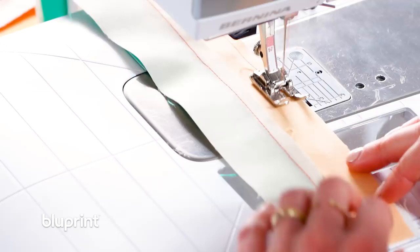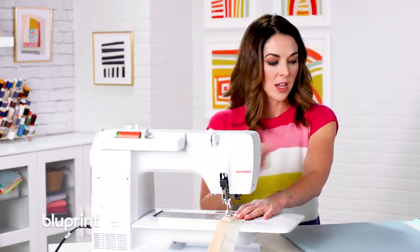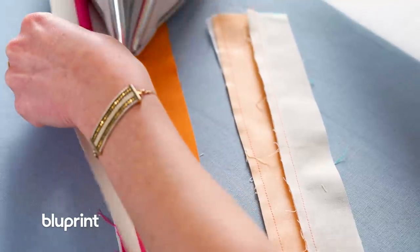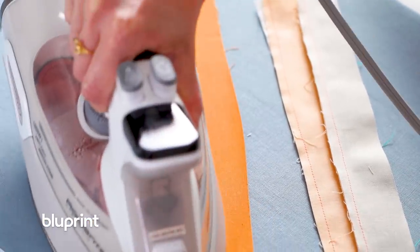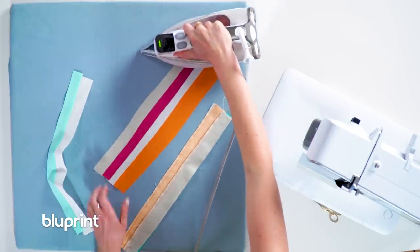Quarter-inch seam — lining it up just a little bit. Now I am going to cut my threads here because I have a lone wolf just chilling over there. I need to sew him to something. So really quick, I'm just going to press these seams to the dark side, and then sew my last strip and final seams together.